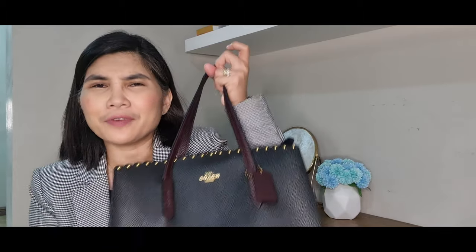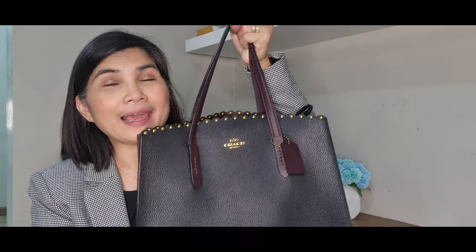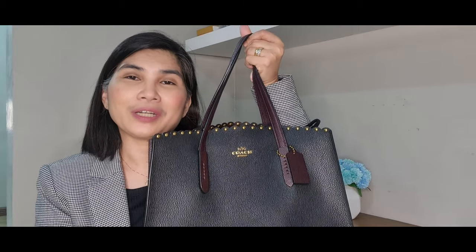Hi everyone! Today what I have for you is a What's In My Bag video featuring this very beautiful bag, this Coach Charlie Carry All bag. I decided to do this What's In My Bag video to also share what you can actually fit inside this Coach Charlie Carry All.